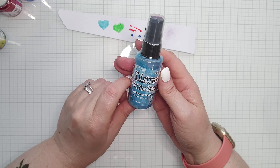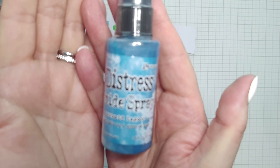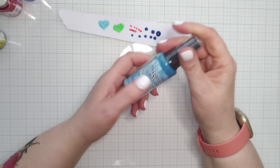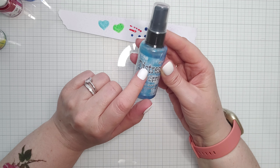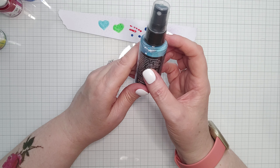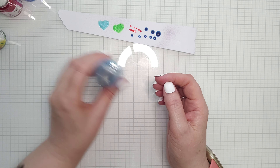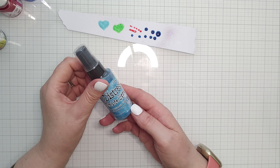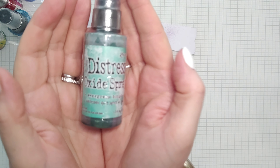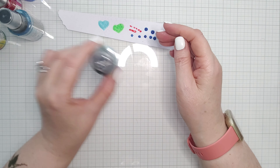Distress Oxide Spray Mermaid Lagoon. I have seen these knocking about in various videos but I'm not sure if I would use them. I don't want to open it yet — there's a lot of this I might put for sale on my website. Shake well side to side before using to ensure the dye and pigment ink fusion is mixed thoroughly. So I imagine you have to shake it like that so it doesn't get bunged up in the nozzle. One more thing and it's another Distress Oxide Spray — Evergreen Bow. Shake it like that.